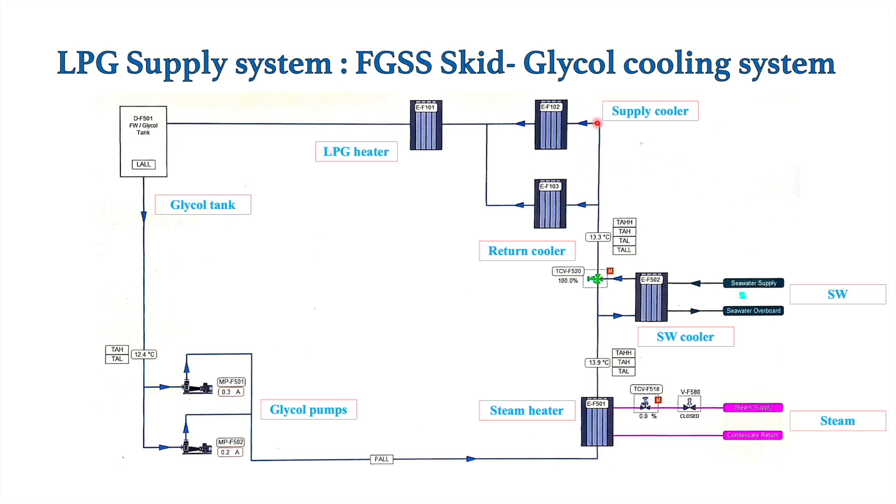The supply cooler is provided after the HP pump, so the LPG gets heated up in the HP pump and before injection this LPG needs to be cooled down — that is the purpose of the supply cooler. Some excess LPG is directed towards the main engine, and that excess LPG which gets heated up in the main engine needs to be cooled down before it is supplied to the HP pump suction — for that we have the return cooler. Now we will see how this heating and cooling is carried out with a single circuit.